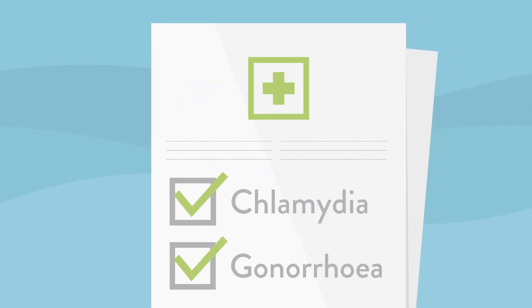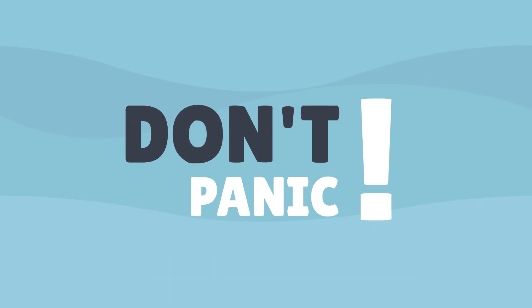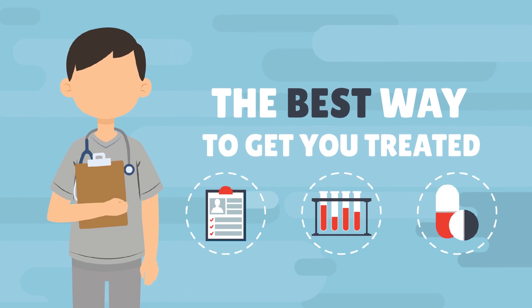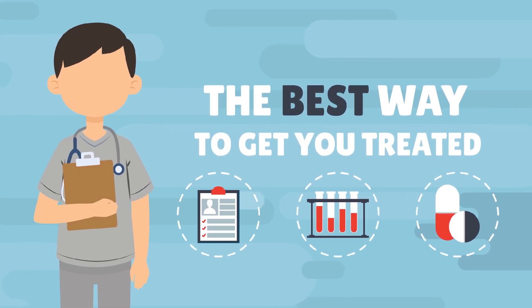If you test positive for chlamydia or gonorrhea, then don't panic. It's not the end of the world. The nurse will work with you to find the best way to get you treated.